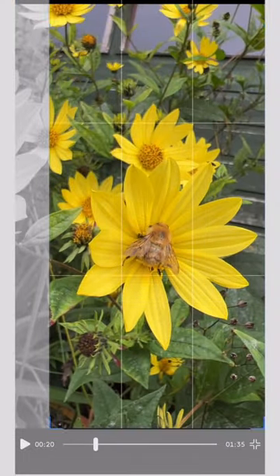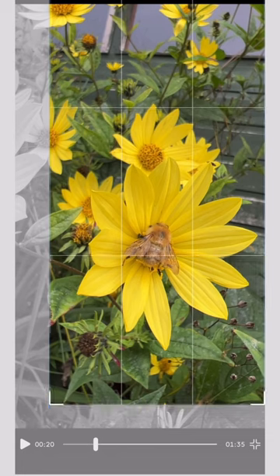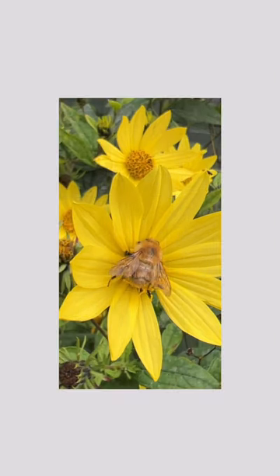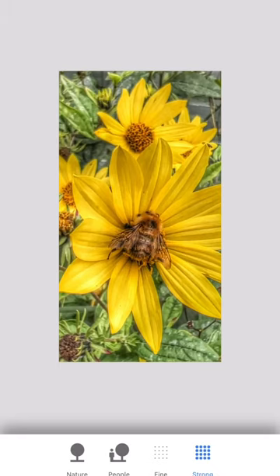Let's snap it there and get it into Snapseed. And we'll crop it, get a nice tight crop on it so it's just the bee in the flower head.